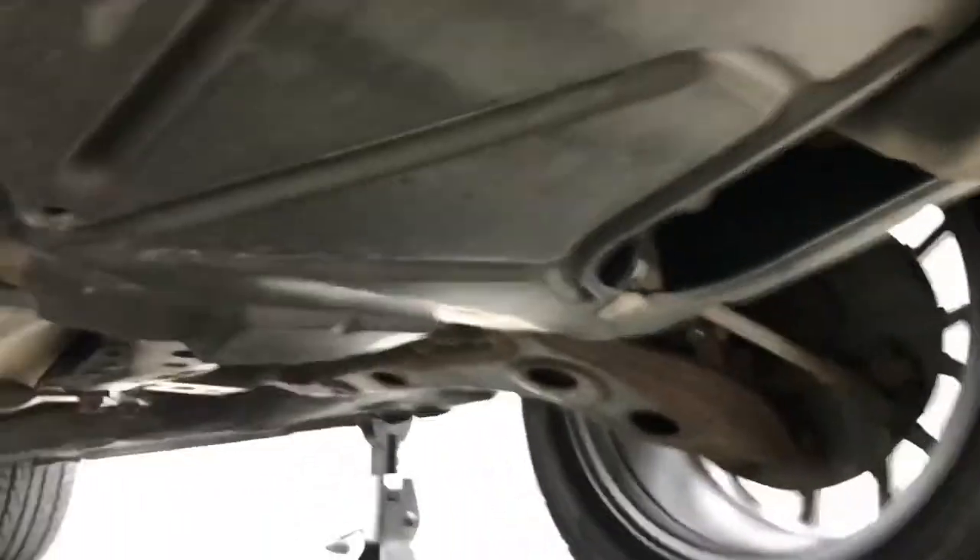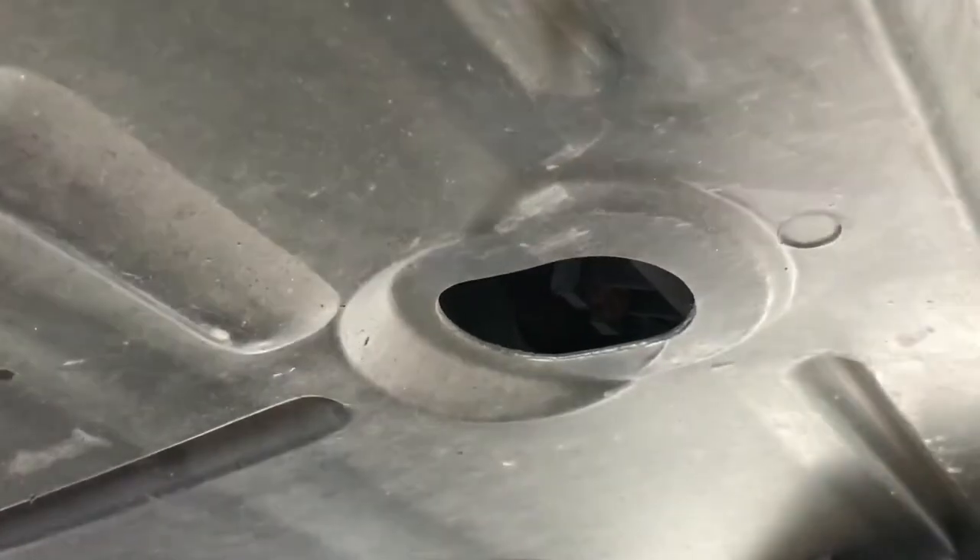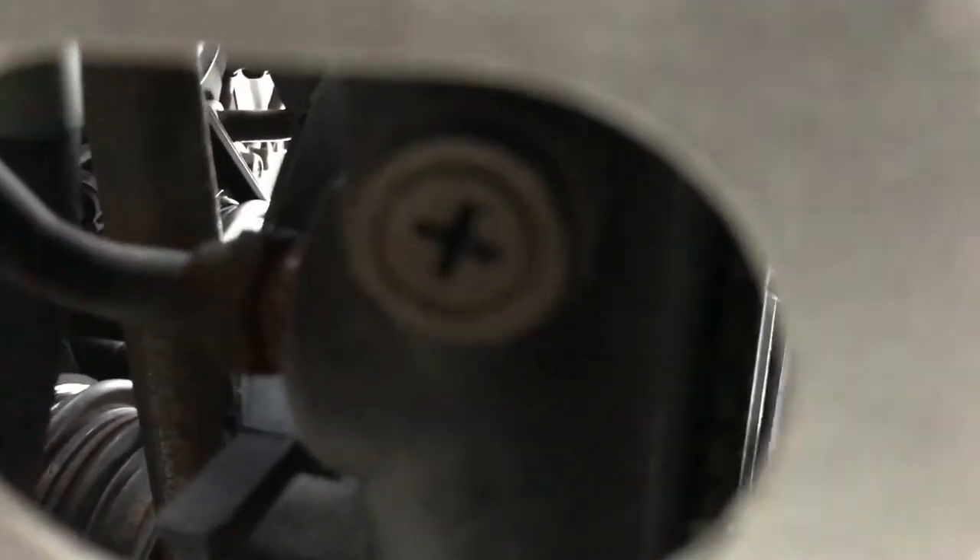I'm going to show you where you drain the coolant. Under here, if you've got this plastic shroud — if you don't, you'll see it right away — look in this hole and right there, that big Phillips screw is your drain plug for your radiator.